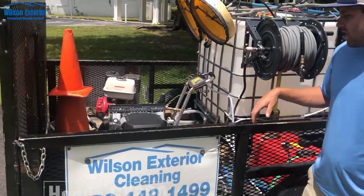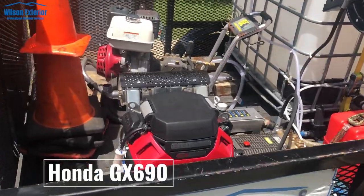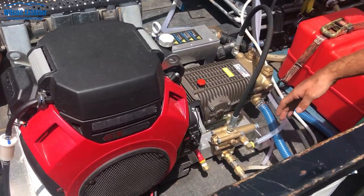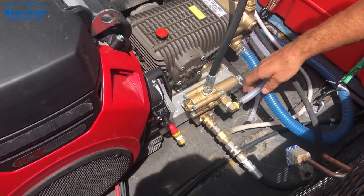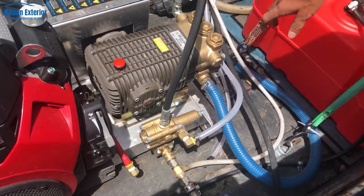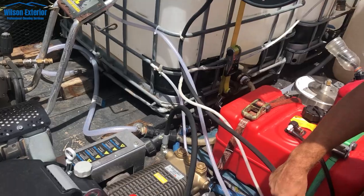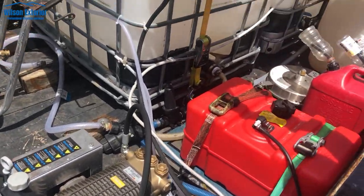This here is a Honda GX690 — it's a pressure washer engine. We've got a Comet pump and a K9 unloader. This is the back feed line from the unloader; you run that back into your tank. You've got the supply line, which is this black line going to the reel.